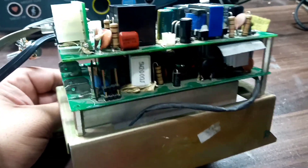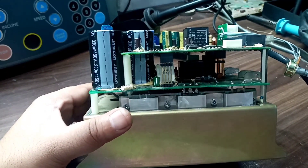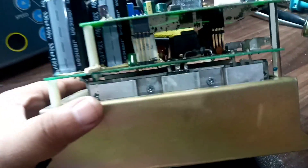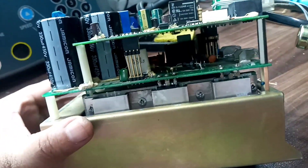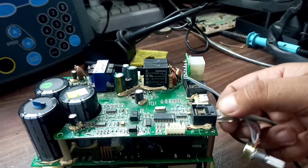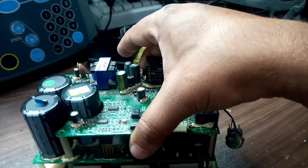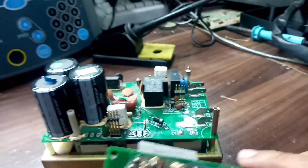You can discharge these capacitors by using a DC motor — it's not polarity sensitive, so you can place the DC motor's two wires across any of these two terminals to discharge the capacitors. After that, you can pull out the upper card of this inverter and proceed further.